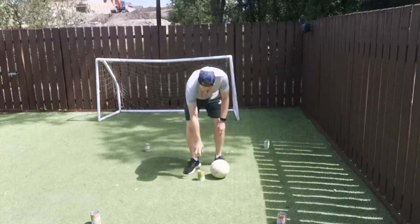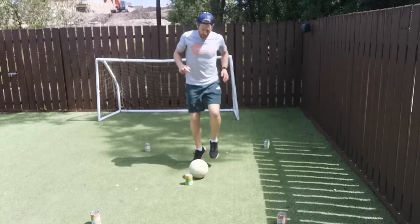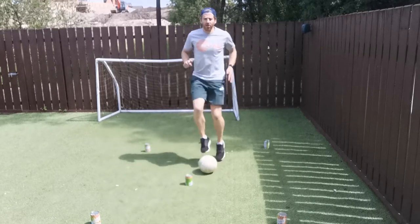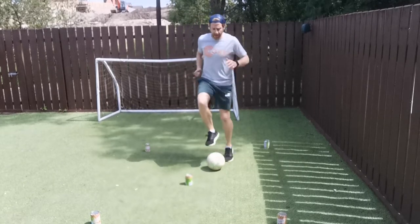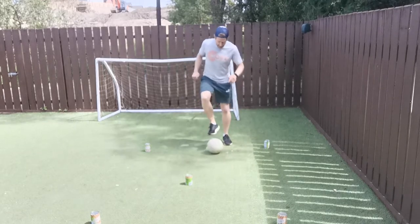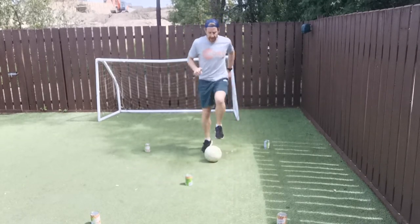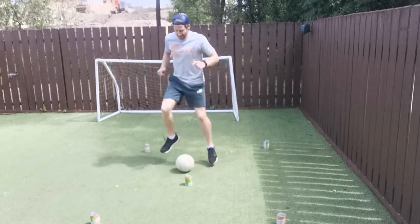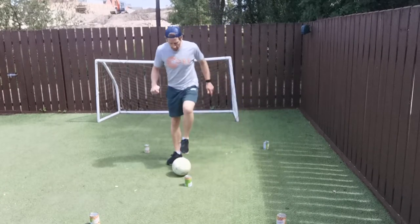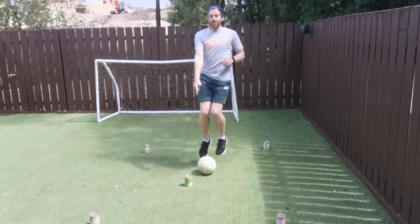We'll have our ball here and a can in front. For warm-up, we'll just do toe taps — just tapping the ball, getting the heart rate up. Then can you tap it and move it forward? Tap it moving back. If you find that hard you can stop and roll it back, then roll it forward. Then go tap it sideways — gently tapping it going sideways. If you find that a little bit hard, just gently move it with the bottom of your foot to the side.